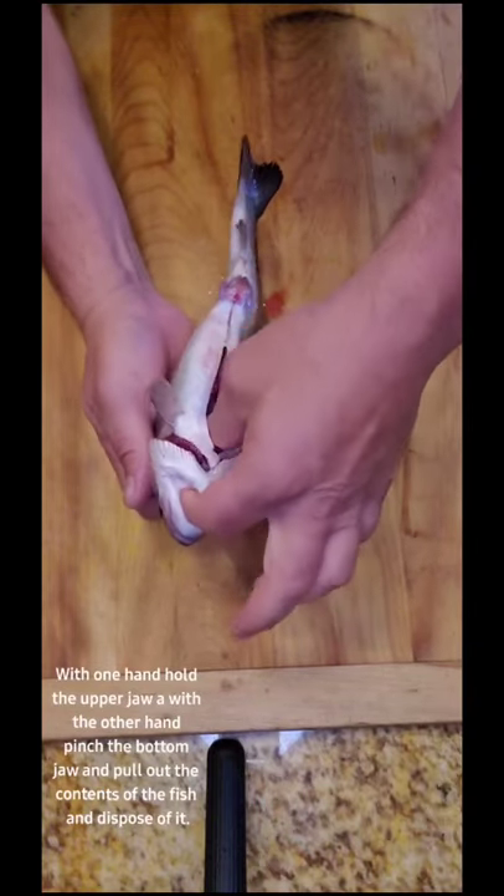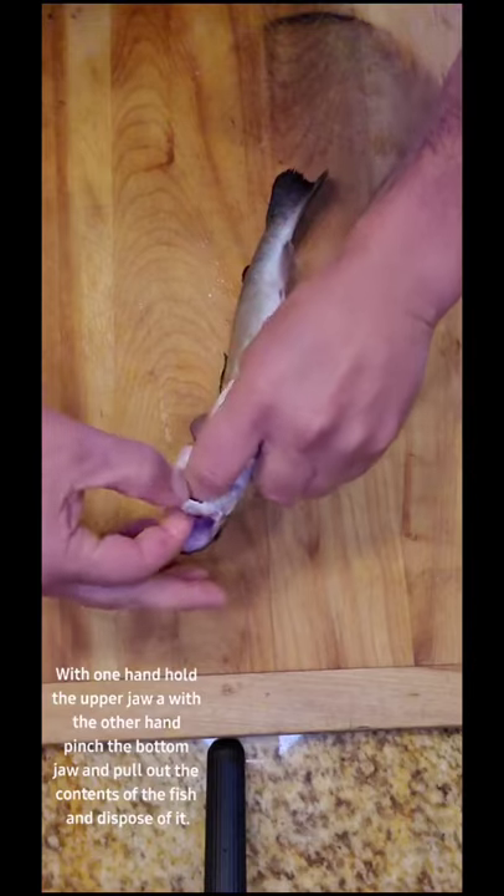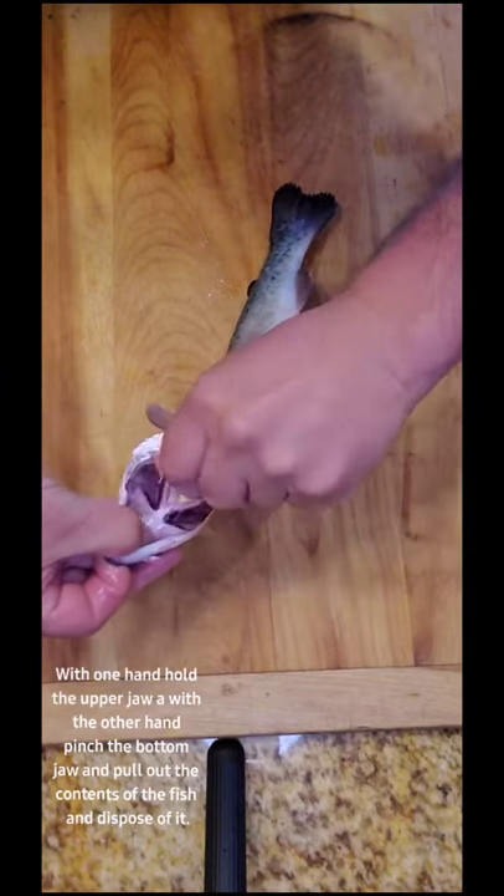With one hand hold the upper jaw; with the other hand pinch the bottom jaw and pull out the contents of the fish and dispose of it.